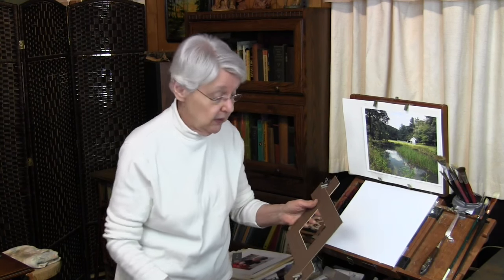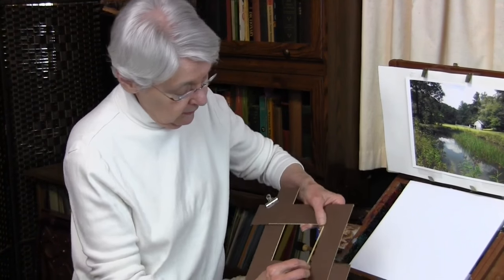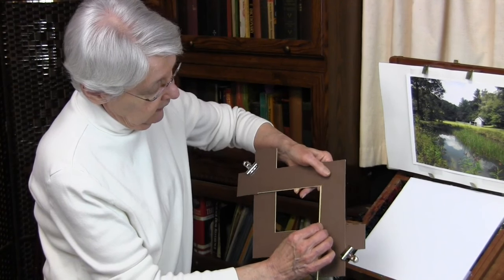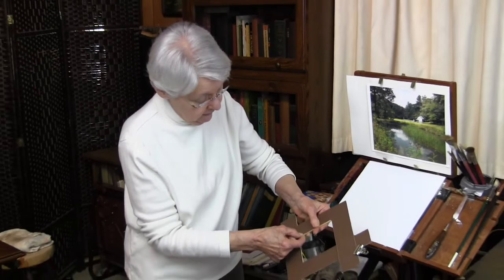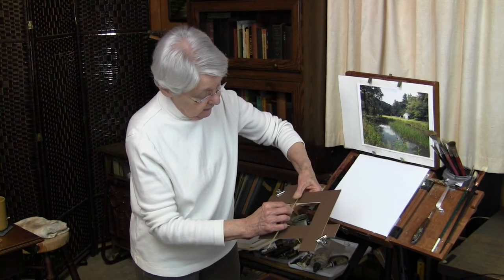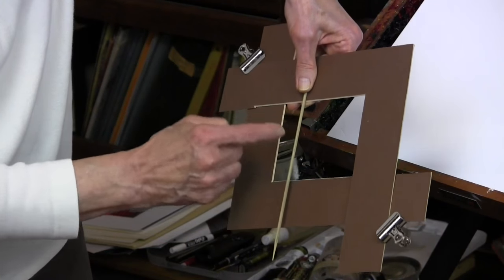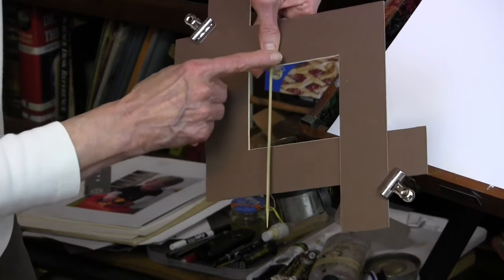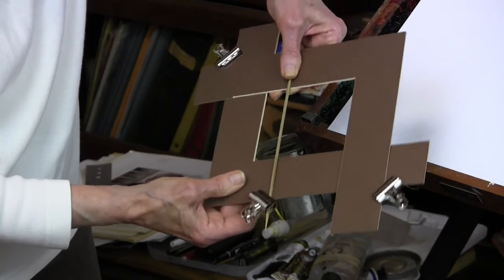There's one other part to add. If you like to compose with rabatment, you can add the rabatment feature to this viewfinder and then compose your rabatment on the viewfinder itself. To get the rabatment, use a wooden skewer. Find the length of the short side of the rectangle and place the skewer there, so you have the square — that's the rabatment — and then the rectangle. Attach that with another clip.